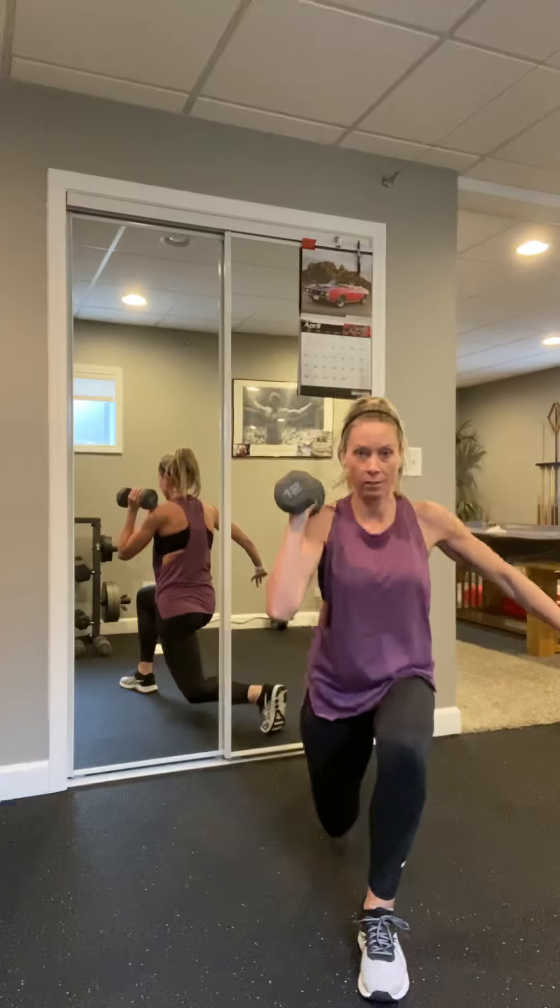All right, we're going to bring it up — same arm. Weight is in that right arm, we're going to press and bring it back down, press and bring it back down. Bring that elbow even with the shoulder. Four more — four, three, two, and one. Bring it down.